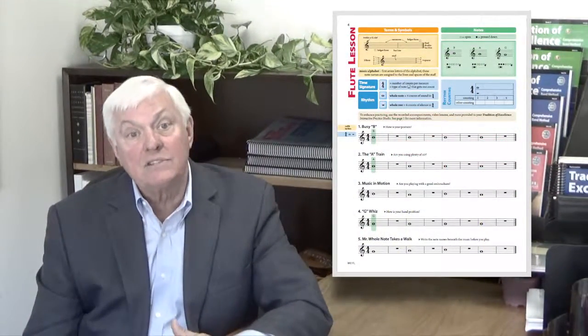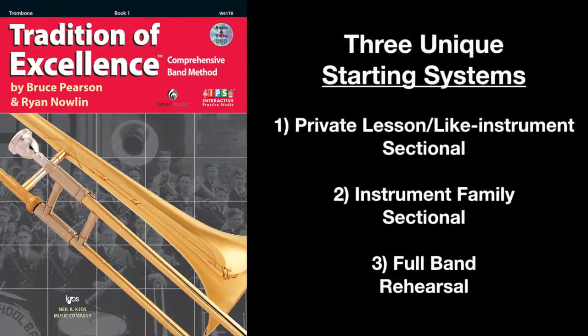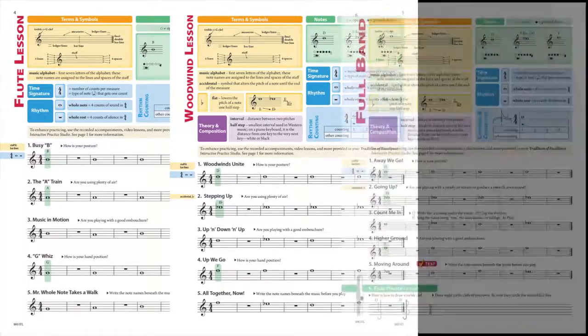Once students have learned the basics on pages 2 and 3, it's time for them to play their first notes. This moment is critical to the further development of students' embouchure or grip, and consequently their tone quality or stick control. Special care must be taken regardless of the setting, whether it be a private lesson or like instrument sectional, instrument family sectional, or full band rehearsal. That's why Tradition of Excellence provides three unique starting systems that allow you to customize lessons. Each system provides the optimal starting notes for each instrument given the requirements of that particular setting.